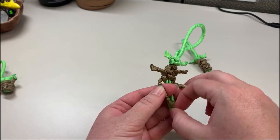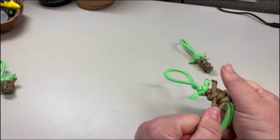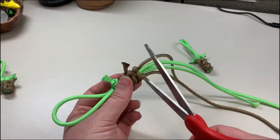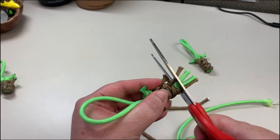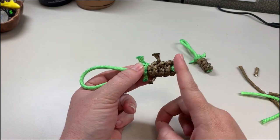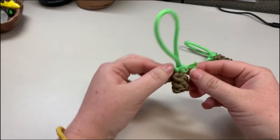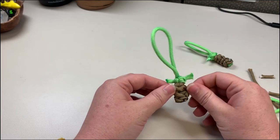Just make as many knots as you want to make his little body as long as you want. At this point I've decided his body's long enough and I'm going to be done. Trim off all of these ends. I trimmed off the ends and now I'm going to use the heat gun to melt them, otherwise they'll keep fraying. I melted the bottom and that should hold it tight. If you don't want to use a heat source to melt it, you can always tie it in knots.